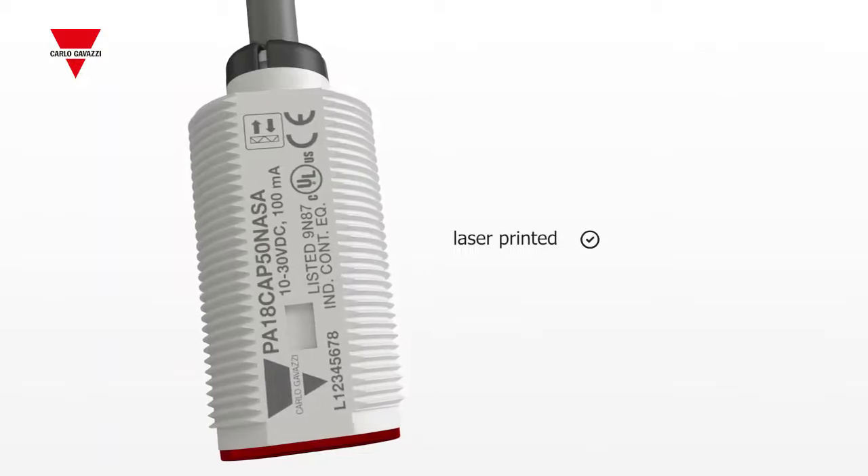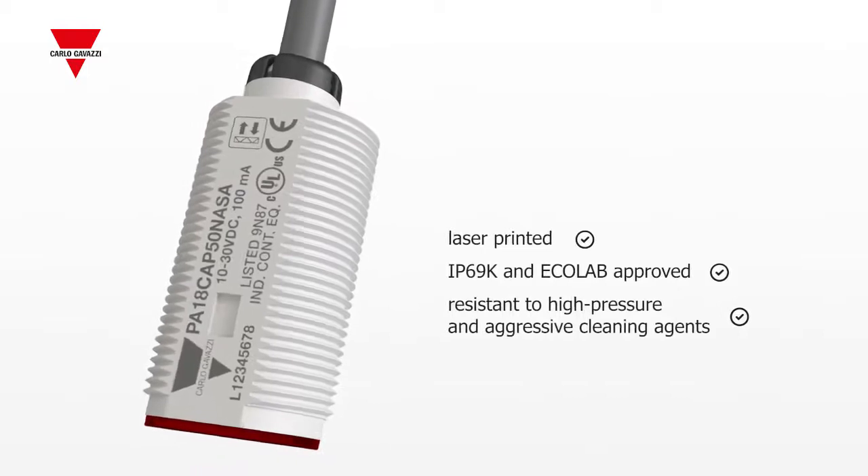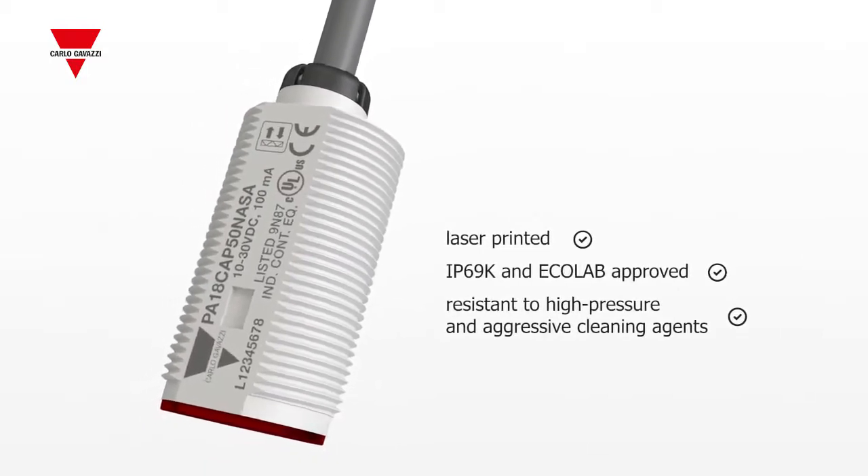The sensors are laser printed, IP69K and Ecolab approved to withstand high pressure cleaning and resist alkaline and acid cleaning agents.